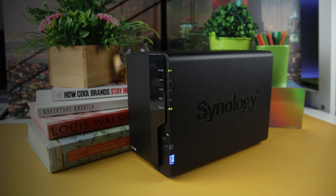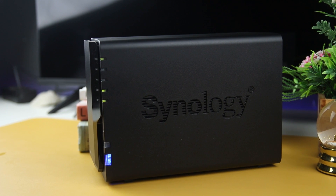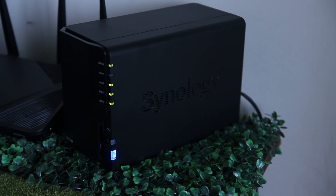On the other hand, the current price for the NAS Synology DS220+ is around 19,699 pesos in the Synology Lazada official store. You can also find it in other physical stores as well. It is small yet secured with just the needed specs for minor operations.